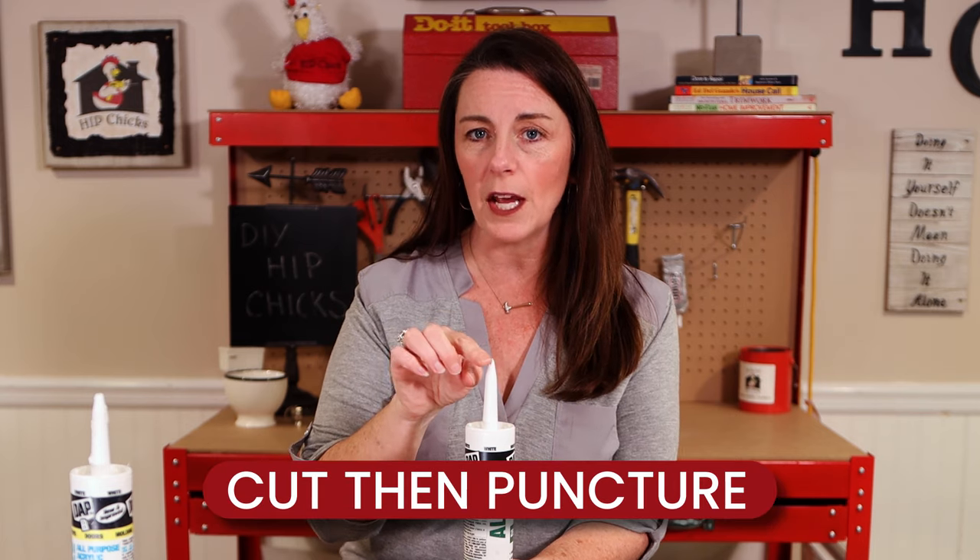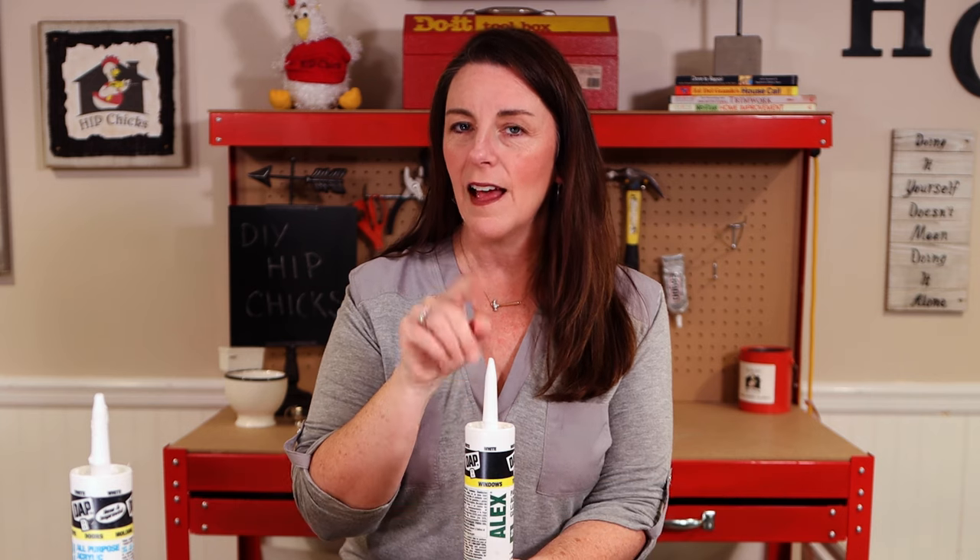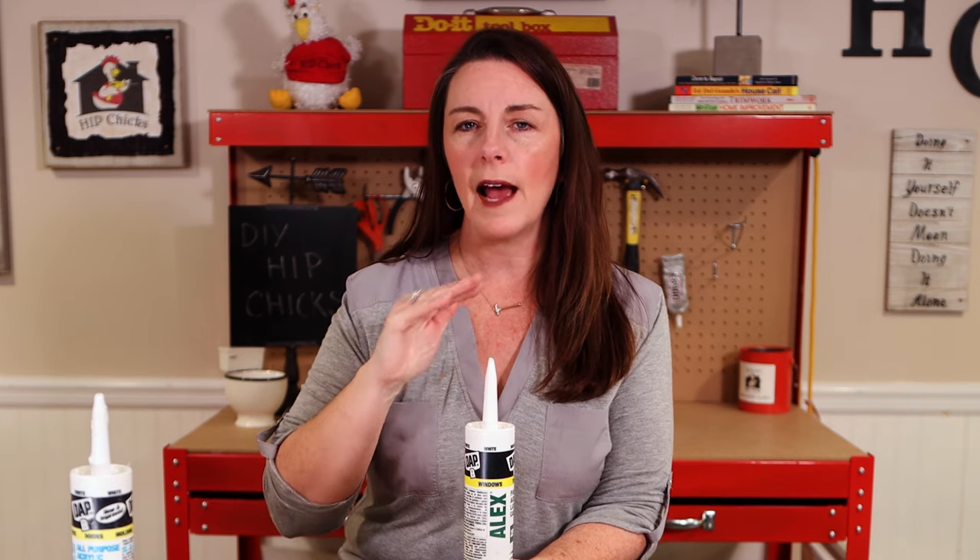You're going to cut off the tip and then you need to puncture the bottom of the tube nozzle. But don't worry — your caulking gun has you covered.